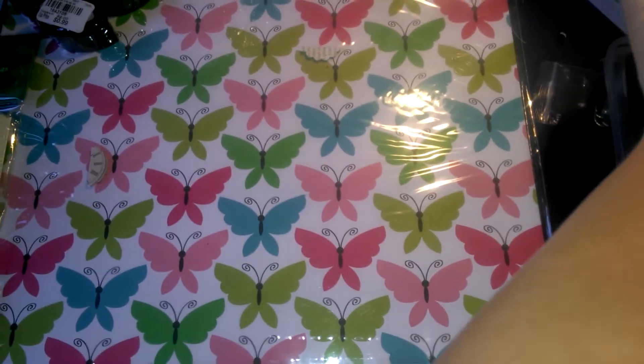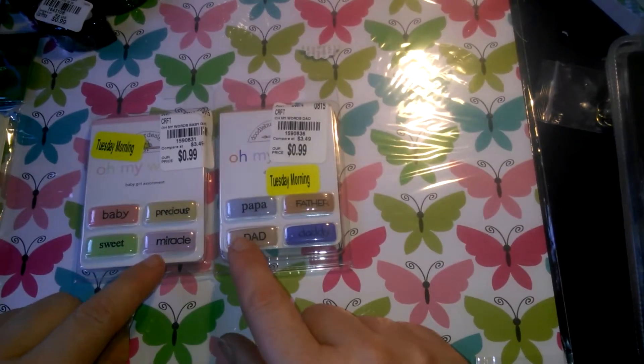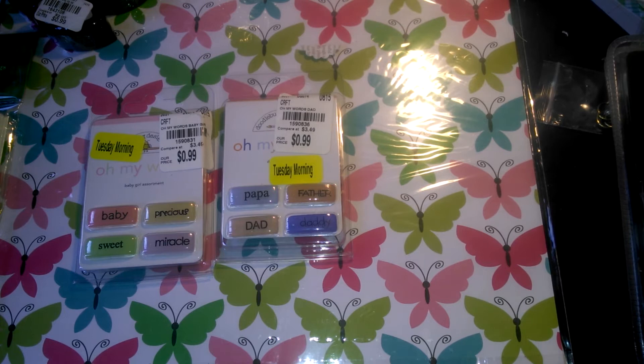And I am working on cards, shaker pockets, and all that, so I saw these in the clearance bins and I thought these would look really cute inside of the shaker pockets. So I got those.